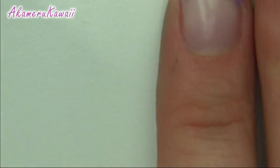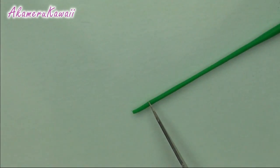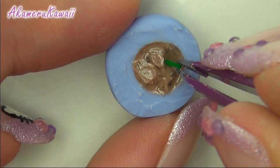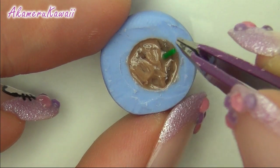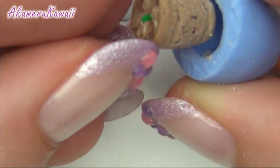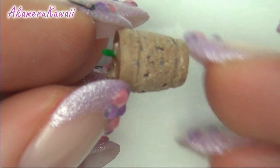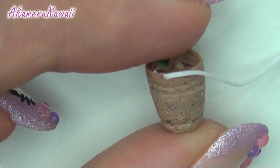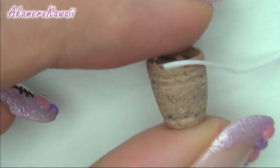To make the straw, roll out some green clay and cut small snakes. To make it look like the coffee is in a clear cup, roll out a snake of translucent clay and smooth it around the top of the drink.